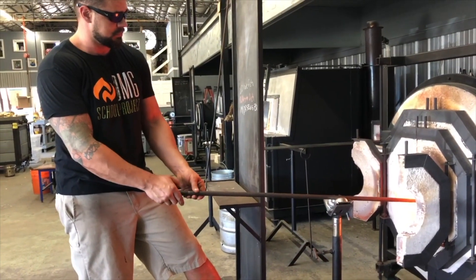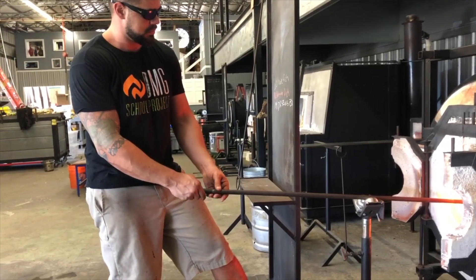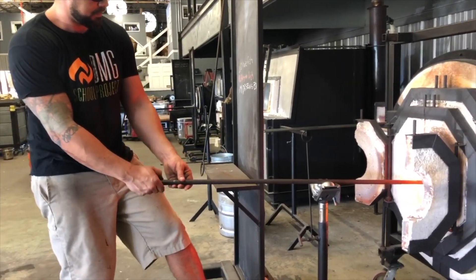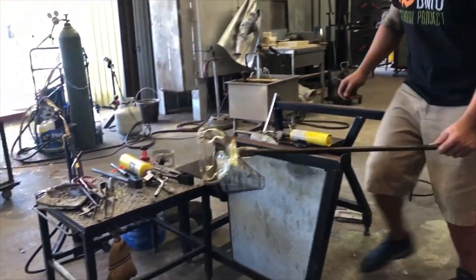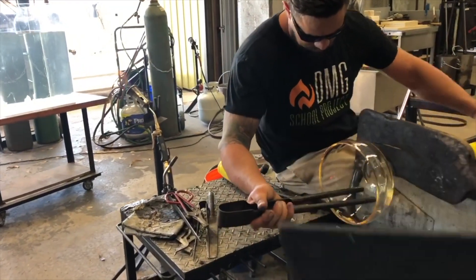This is the reheating chamber. He's able to keep the glass above a thousand degrees by using what we call a glory hole, which runs about 2,500 degrees. He's able to stick the pipe in there to heat up the glass as needed to keep it at molten temperature.